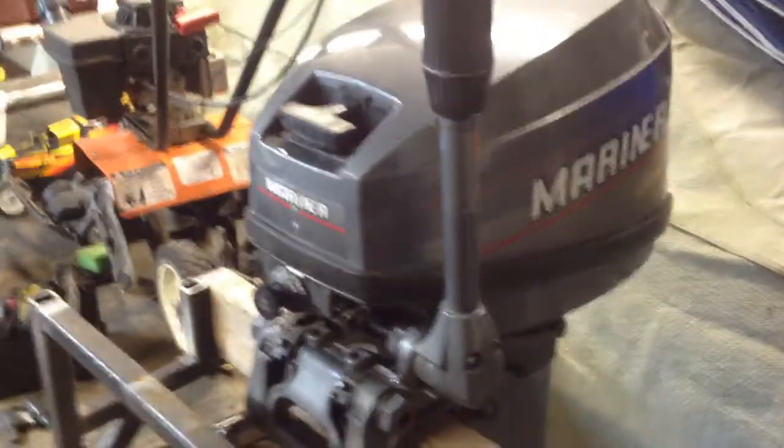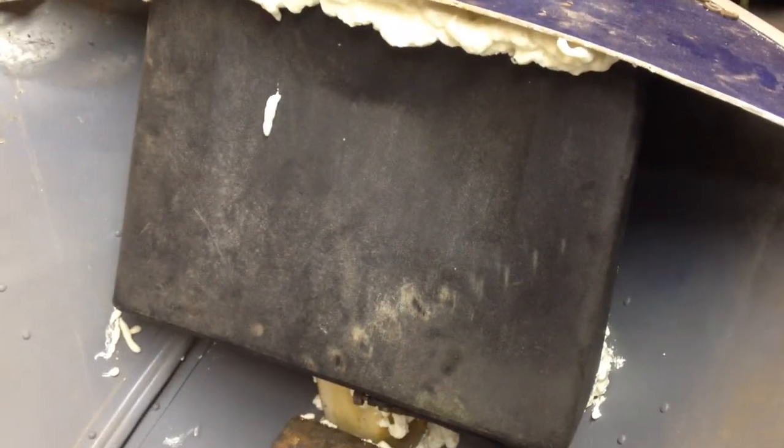I wanted to take the added weight of the gasoline tank and move it into the bow of the boat. So I had this fuel tank off an old ransomed golf course greens mower, and it fit pretty good up underneath the nose of the boat here. I had to pull out a big block of foam and the seating — whatever you'd call that piece. I'm going to make a new one of those and block this up, fill it with mono foam.